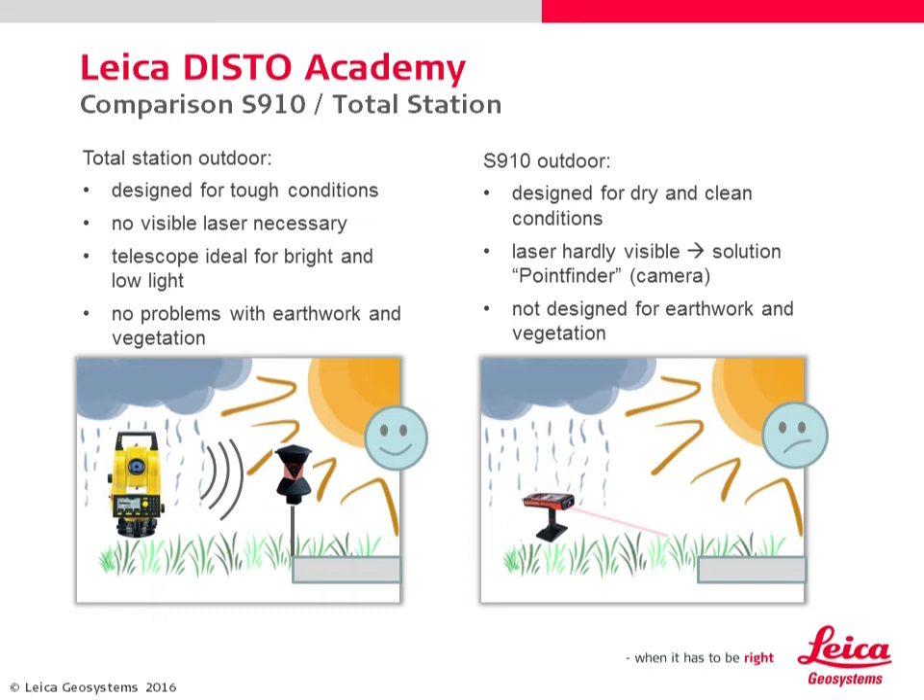Vegetation can be a problem for the S910, but due to the camera and the digital point finder, you can measure facades, roofs, or other visible objects perfectly.